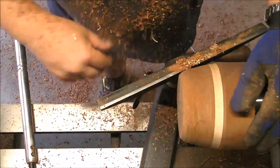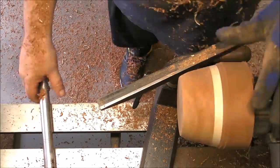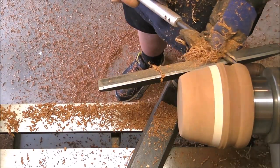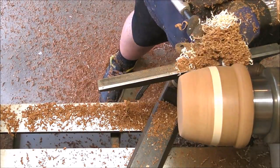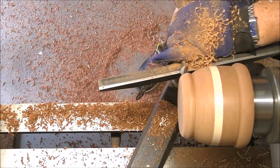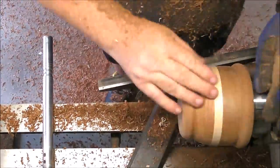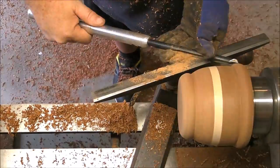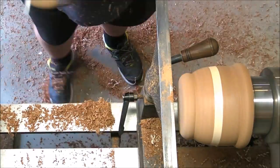The shape is gonna be a little bit affected by that crack, but not much, because this is a classical shape for a mortar — at least a Spanish classical shape. It's not difficult. It's very pleasant to look at. Now a little bit of shear scraping, and we're gonna make the recess to hold on the chuck.